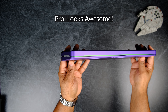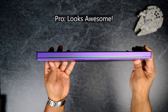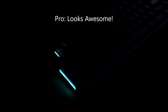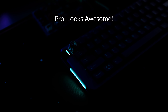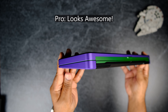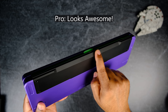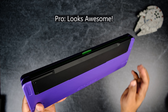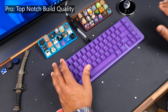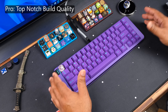Pros: this board looks fantastic. I've always wanted to grab a Space 65, and this was one of those designs that made me gravitate towards the hobby when I first started. Even after a couple of rounds, the design hasn't worn out at all — it's still very distinct and different from anything else on the market. I'd say this is the best-looking 65% that I've personally owned.